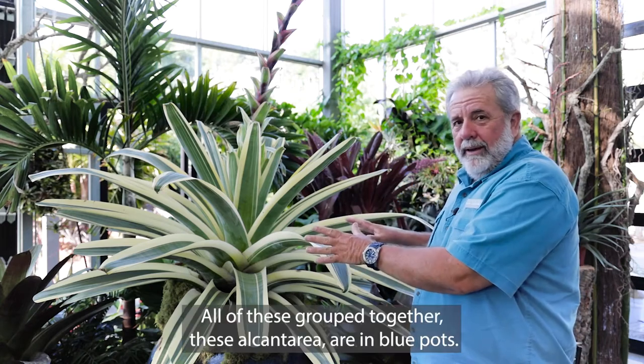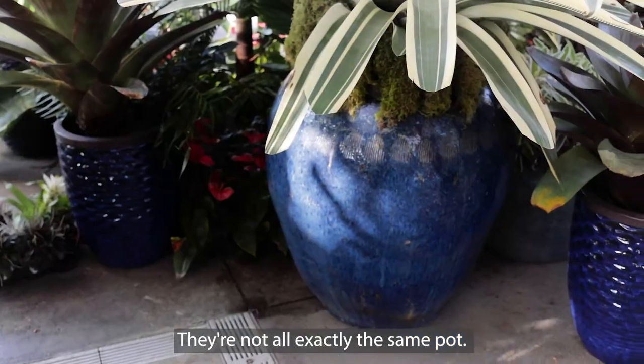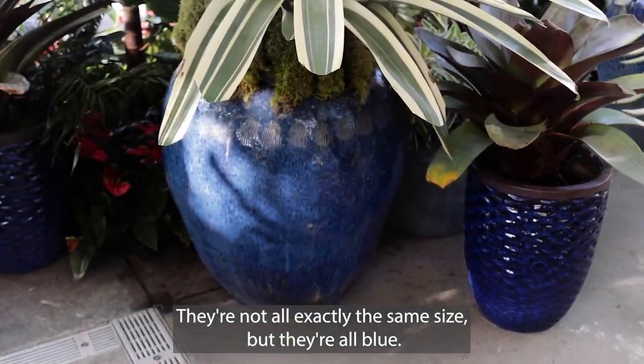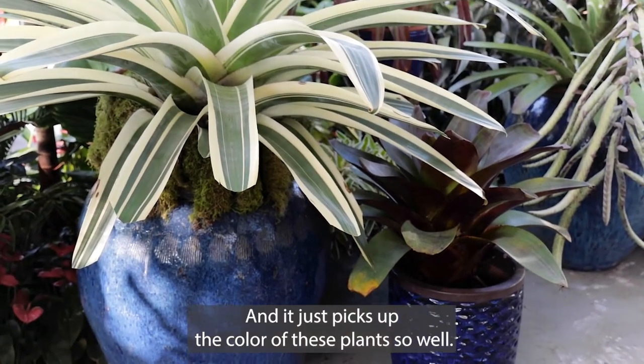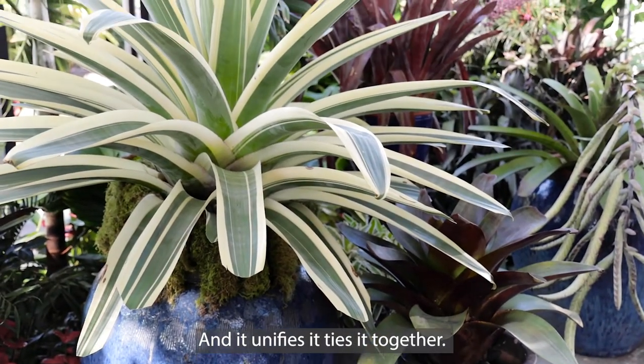All of these grouped together, these Alcantareas are in blue pots. They're not all exactly the same pot, not all exactly the same size, but they're all blue and it just picks up the color of these plants so well and it unifies it, ties it together.